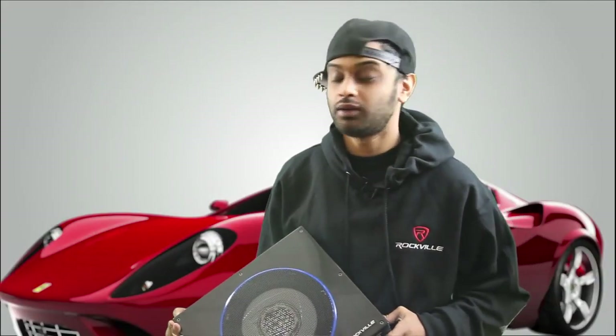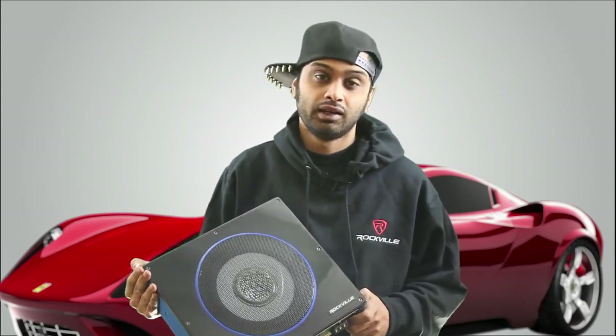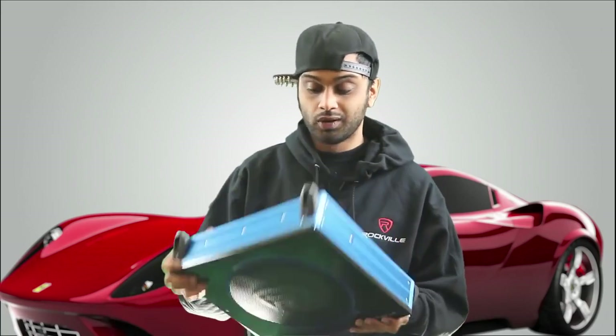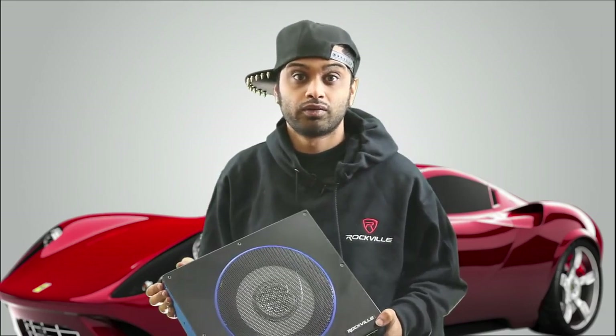Hi guys, this is Mike from Rockville. I'm here today with the new RW8CA. It's our all-in-one compact powered subwoofer. As you can see, this thing is super small. It's very light, but it pumps out a lot of bass. Check out this next video for more information.